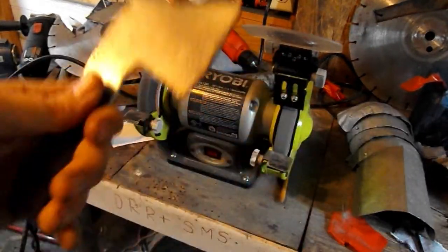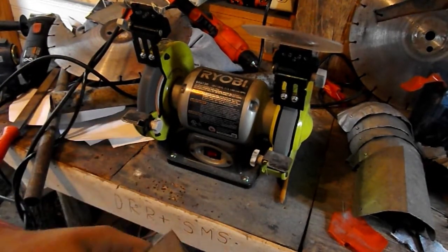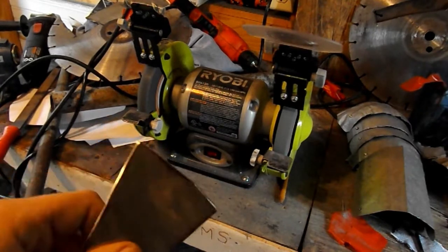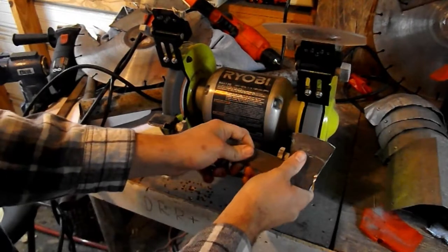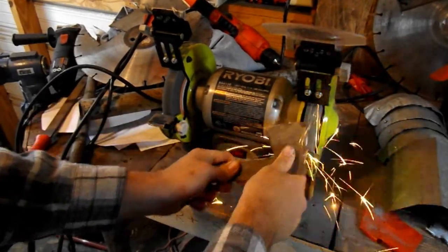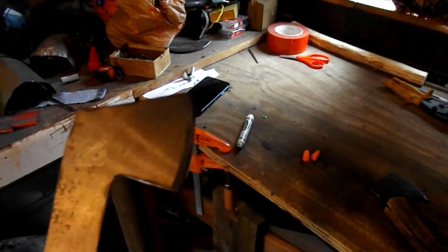I'm gonna make this one more square than my last one, so we're just gonna do a gentle curve first before making the actual edge. Normally you want to mark this out but I'm just gonna go with it. Next thing we're gonna do is put in the edge right here - hold it at an angle and do it all the same on the other side. And there you go - you have a nice clean bevel. You can do this with a file or perhaps an angle grinder if you're good enough.